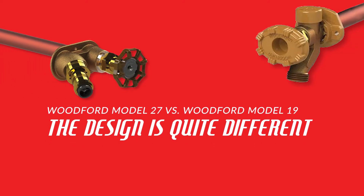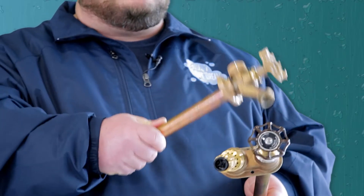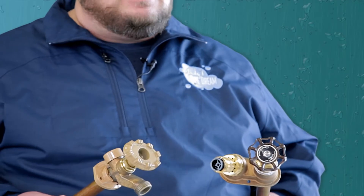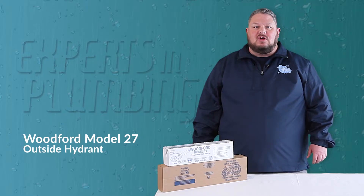As you can see, their design is quite different. Ergonomically, most people prefer the side-by-side orientation of the Woodford 27. The offset spout allows for easy connection and disconnection of a hose without the handle blocking their view.